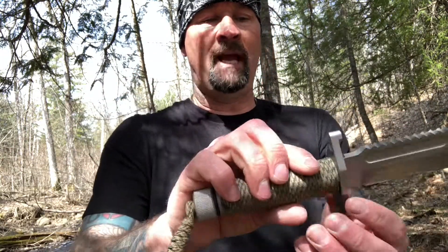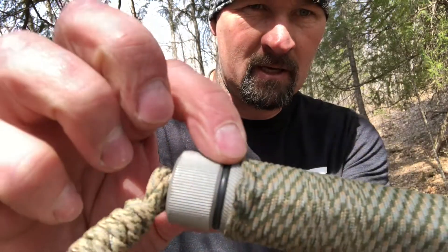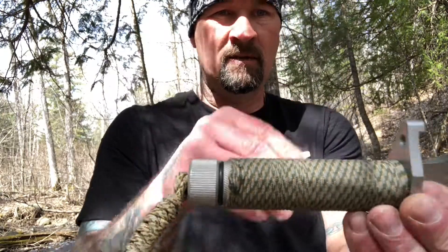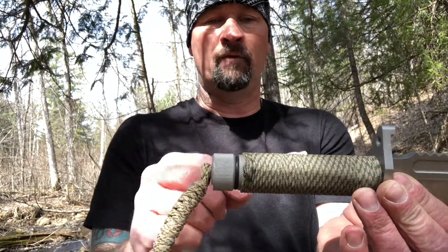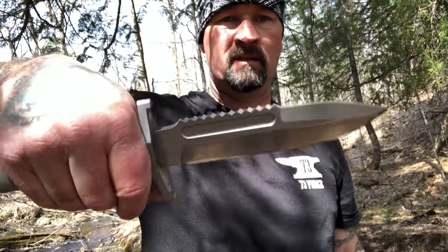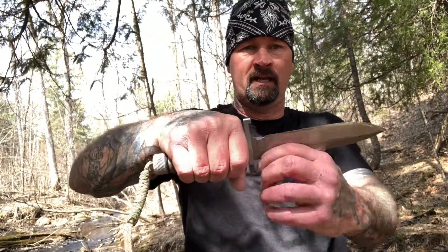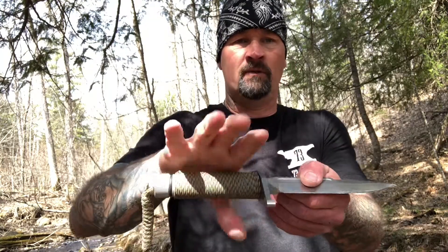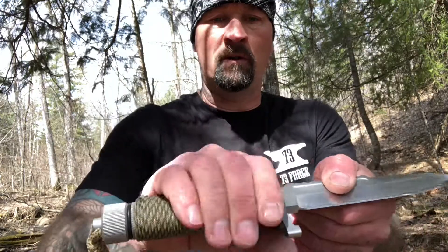The handle is knurled really well — you can see a little bit of it right here, it's a crosshatch knurl. My buddy Jay ran some paracord over this for me and I really like the grippiness. One of the things I don't like about round handle knives is they always want to turn in your hand. The paracord really helps keep the knife from spinning.